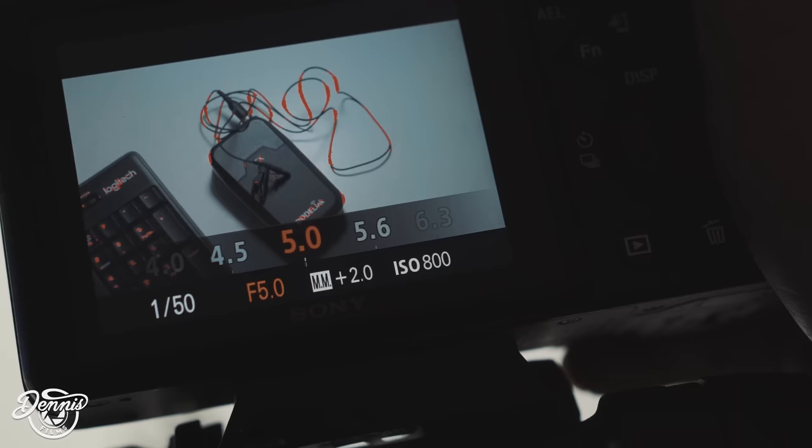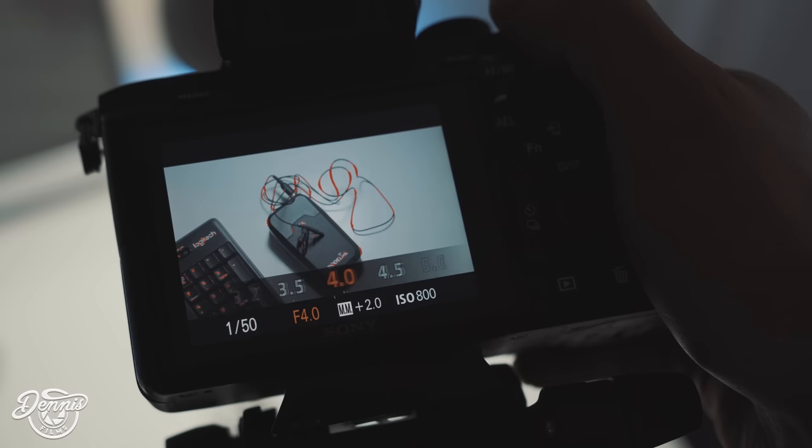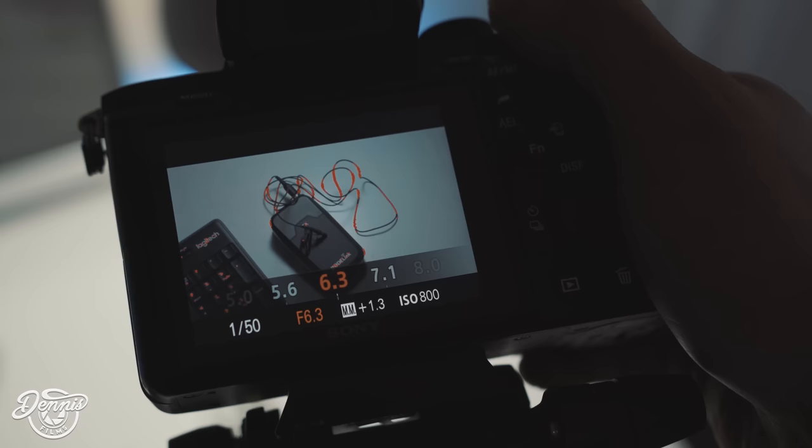Now on the bottom of the metering mode, you're going to see values like negative 0.3, or 1.7, or 2.0. You want it to say plus 2.0 — two stops overexposed. That is important.